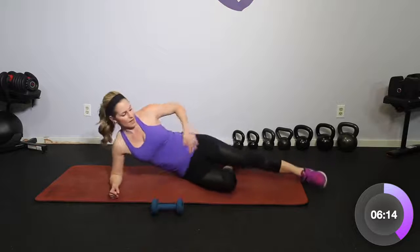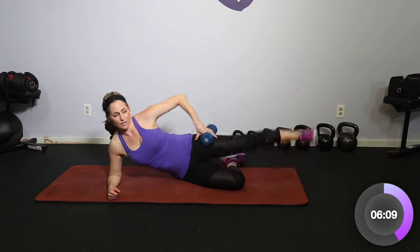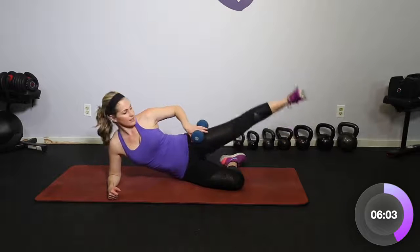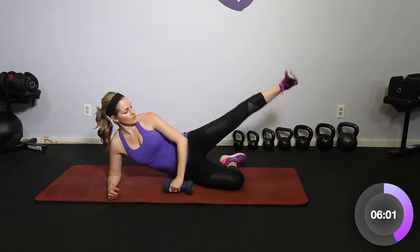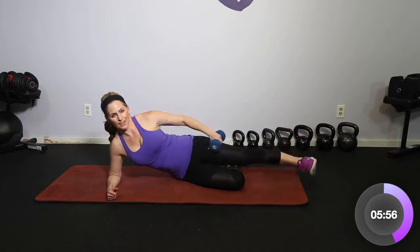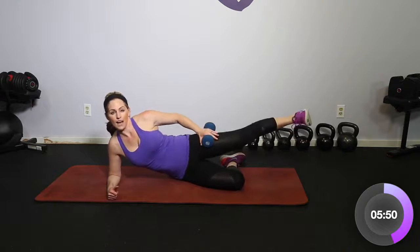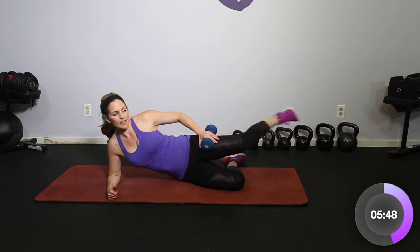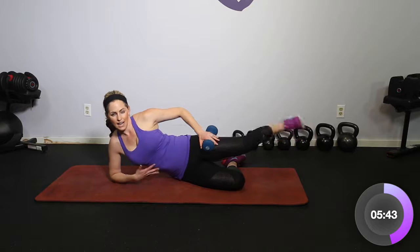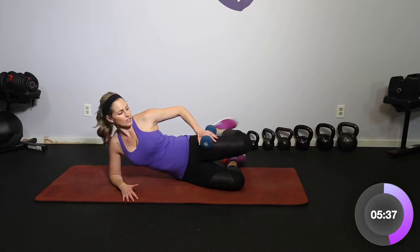Bring it down, elbow here, top leg — lift and lower, up and down. We're keeping this short; it's going to be very isolated. Lifting and lowering — if you need to, drop that dumbbell. Four more right here — four, three, two. Hold it at the top, squeeze heel to glute, really getting as far back as you can. Keep that foot flexed and core in tight. Four, three, two.